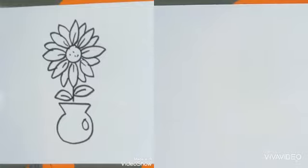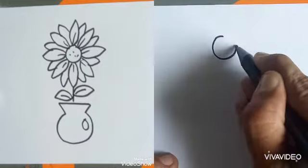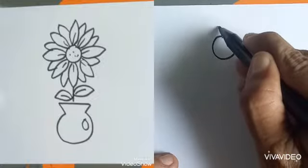Hello children, still with Mr. Mulyadi. This time I'm going to show you how to draw a vase flower. Look — draw a circle and add the curve.